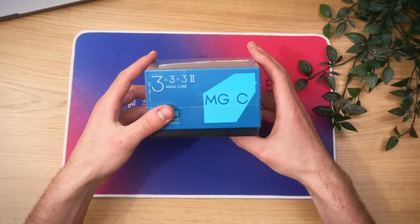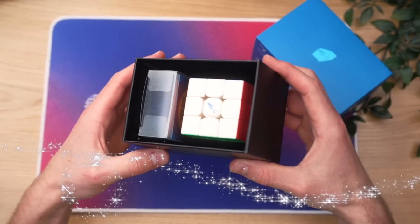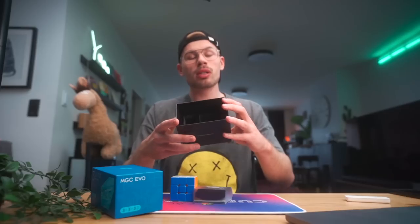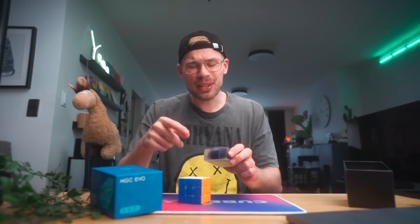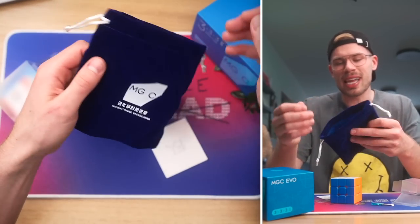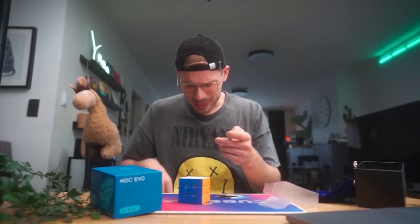Today we're gonna take a look at the new MGC EVO 2. The bag is nice — they nailed that, though it looks exactly like a GAN bag. No tools except for this tiny screwdriver. Is that good or bad news? I don't know.